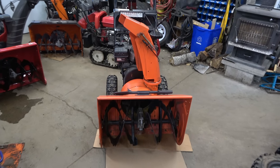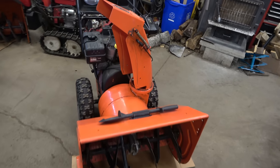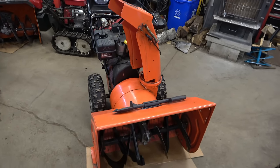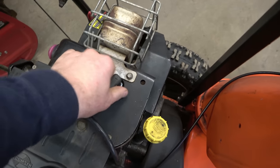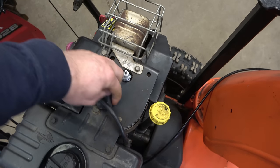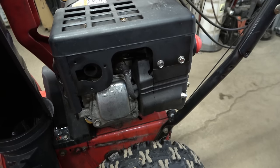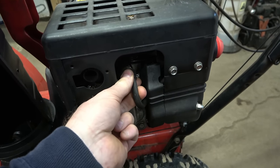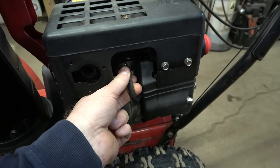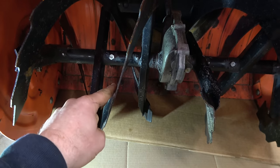I'm going to start off with my own machine — it's an Ariens snowblower that you saw in the previous videos. What I recommend before doing this procedure is to disconnect your spark plug. On older machines you'll find it on top, and on different machines you'll find the spark plug boot right about here. Disconnect it just for safety precautions.